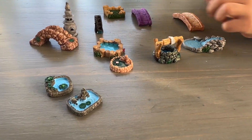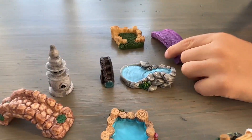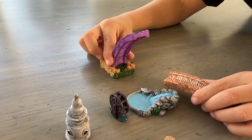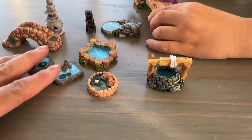Hi everybody! I want to quickly show you this little tiny accessories for aquarium or little houses that you're making. In our case, I'm going to be putting this in my kids' project — they're building like a house, a town, a big kind of thing, and this will be included in those.